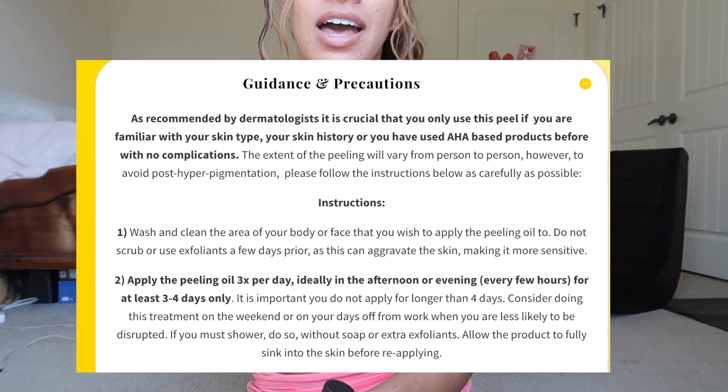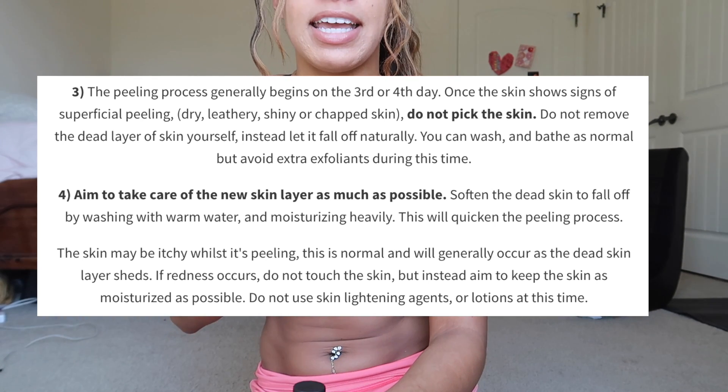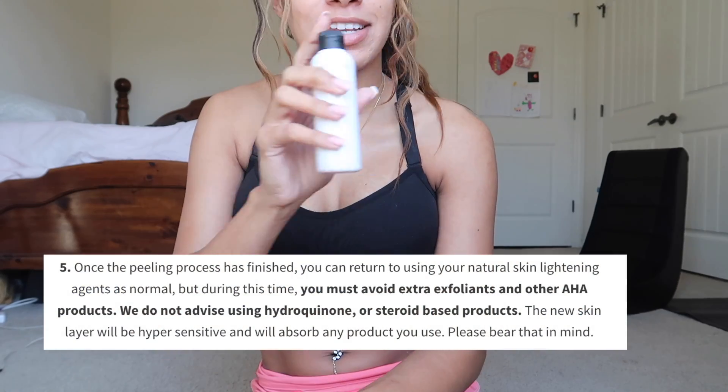I'll put up the information from the website on screen because I can't completely remember everything. I'm going to apply this at least three times today. I'm not sure if I have to apply it again the second day. I'll apply it with a cotton swab, let it completely dry, wait a few hours, apply a second time, wait a few hours, then apply a third time — all in one day. Then over the next few days peeling will occur. The website says this could take seven to ten days. You can't speed up the process by sloughing it off — you just have to allow it to peel at its own rate.